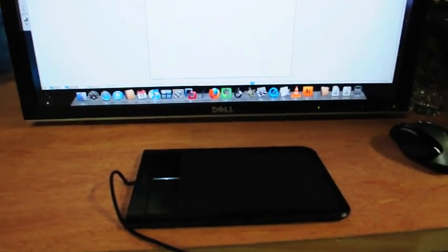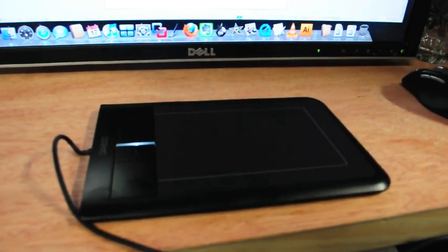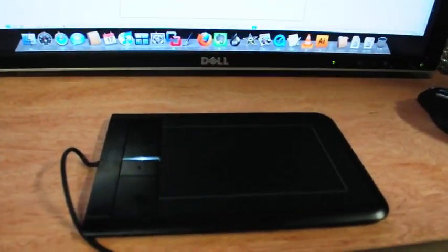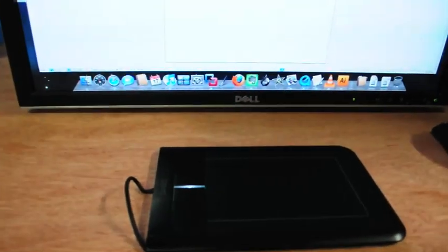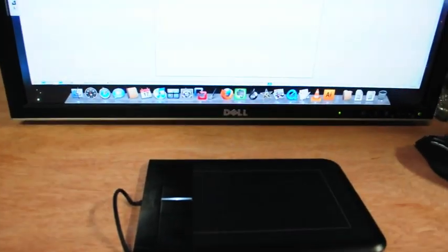Hey again, this is Weeksauce12, and I've got my brand new Wacom Bamboo Touch Tablet here. It's kind of a giant multi-touch trackpad for your computer. It works on PCs and Macs, and I've tested on Windows XP — it works on that too.